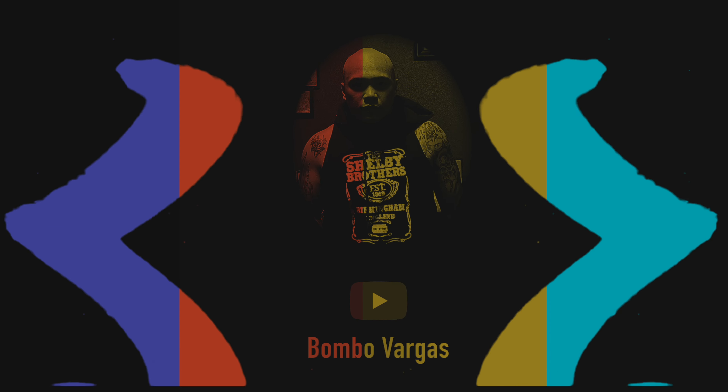Welcome to the channel. My name is Bombo. This video, I'm going to tell you why there's a certain upgrade that's really necessary if you own or are planning to own a Speed Twin 1200. If you want an idea for your next upgrade for your bike, this video is for you.